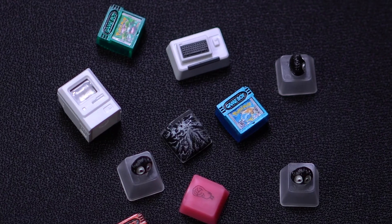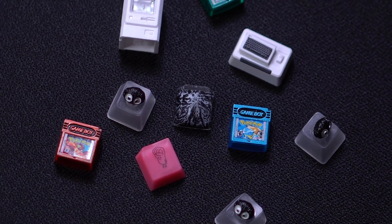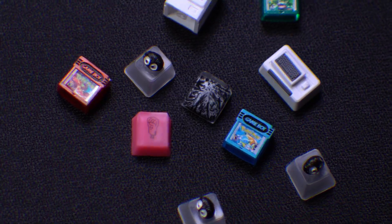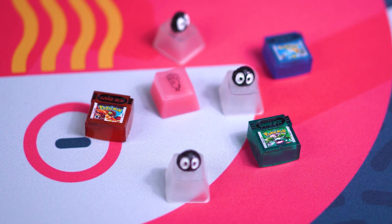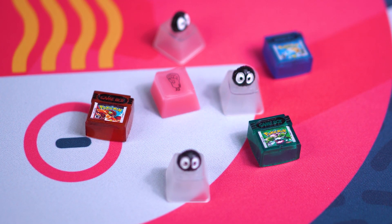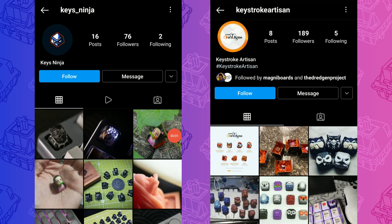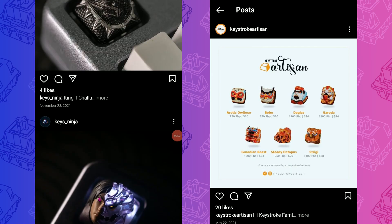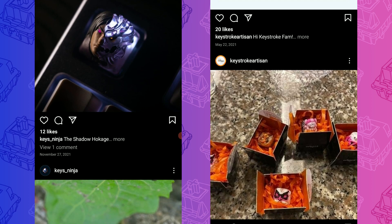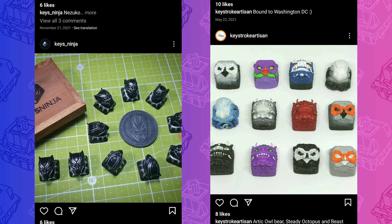I may come to regret this, but in this video I'll be dipping my toes into this world of artisans by checking out some cheaper options. Most of these are from local makers here in the Philippines. There are a lot of artisan makers here in the country covering a wide range of price points. I would encourage you to explore the options near you, not only to save on shipping but also to support local artists and entrepreneurs. Pertinent links to everything can be found in the description.